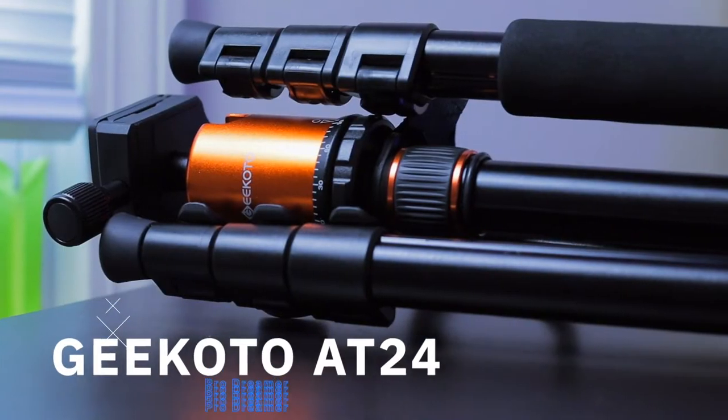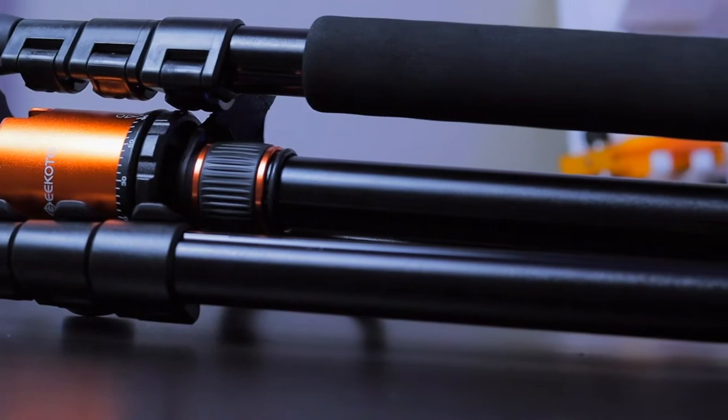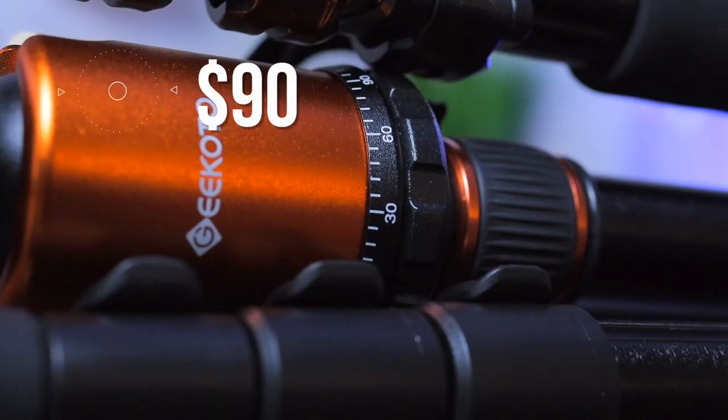Now moving over to my new tripod — this is actually the one I'm using to film this video — the Geekoto AT24 Pro Dreamer tripod. This tripod is originally $100 on Amazon but is currently on sale for $90, and I was able to pick it up on Prime Day for around $65, so I really did save a lot of money, and it is great for the price.